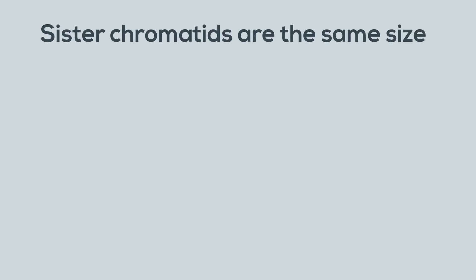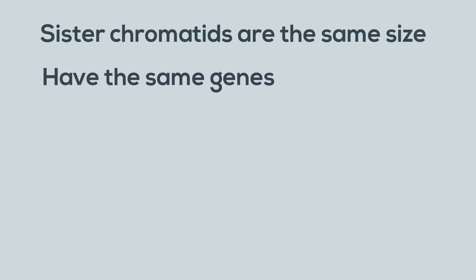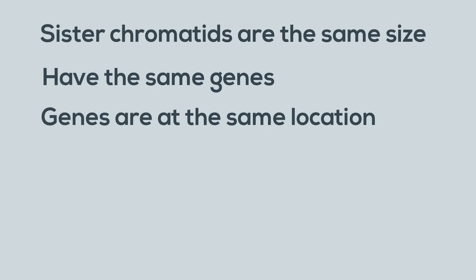Sister chromatids are the same size. They have the same genes, located at the same location or loci on the chromosome. They have the same alleles and they are held together by a centromere.